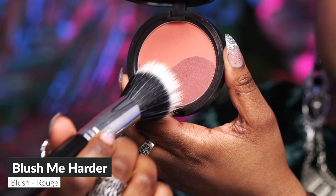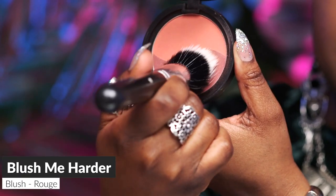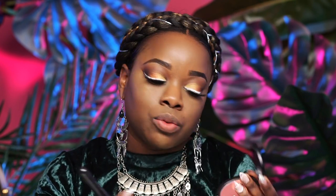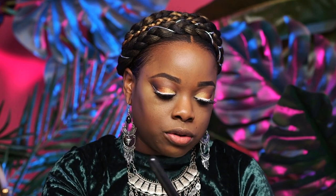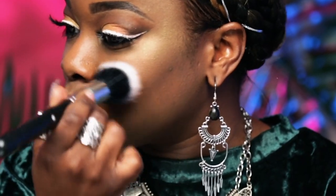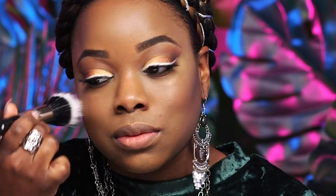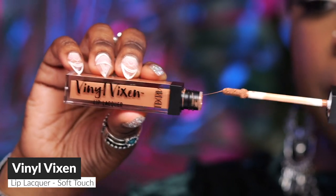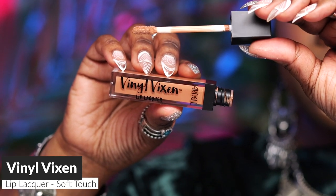Next I'm going to use a blush. This is Blush Me Harder in the shades Sex Confessions and Very Vulgar. The really cool thing about this blush is it has two shades — a lighter and a darker. You can use whichever one you prefer or swirl them together to make a custom shade, which is what I'm going to do. And the final step is to apply your favorite lippy. I'm going to apply Vinyl Vixen in the shade Soft Touch — it's a super glossy, neutral tone that's going to last you all night.